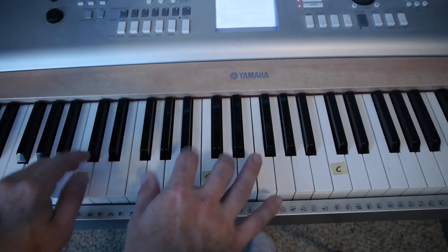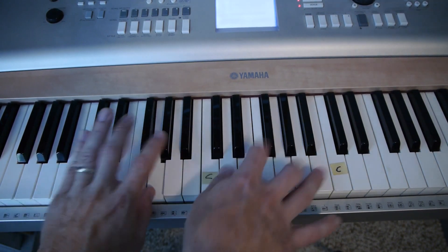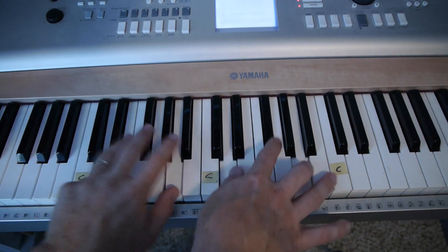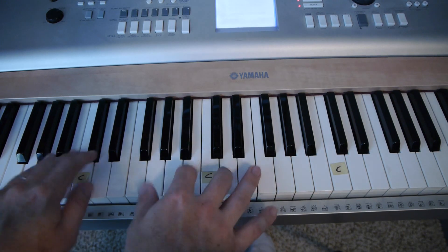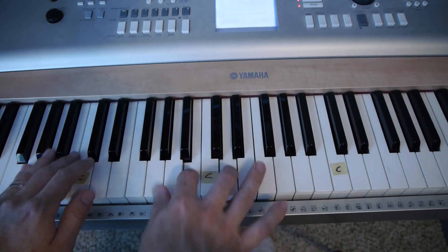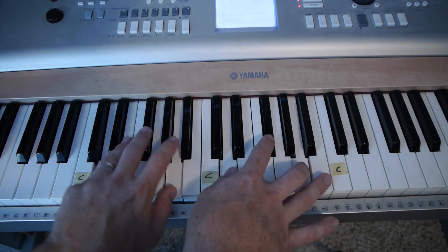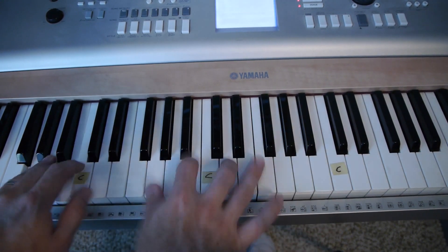Amazing love, how can it be that you, my King, would die for me? I know it's true, but I know it's my joy to honor you. In all I do, let me worship you.